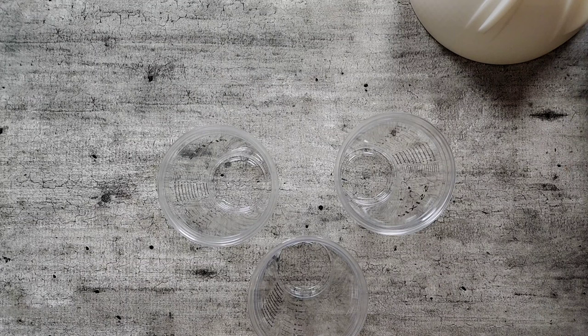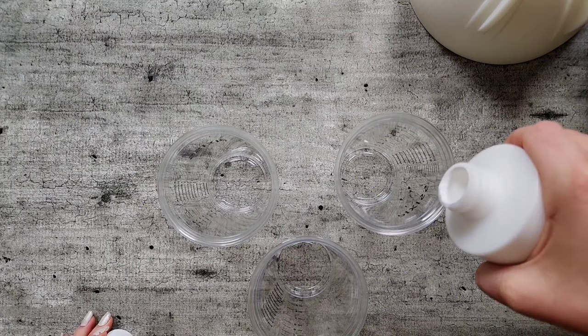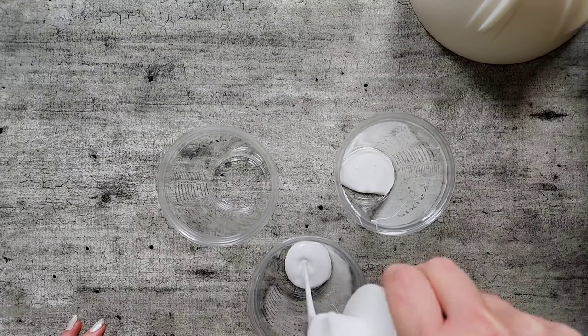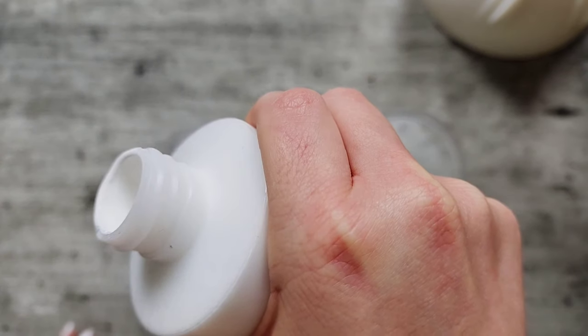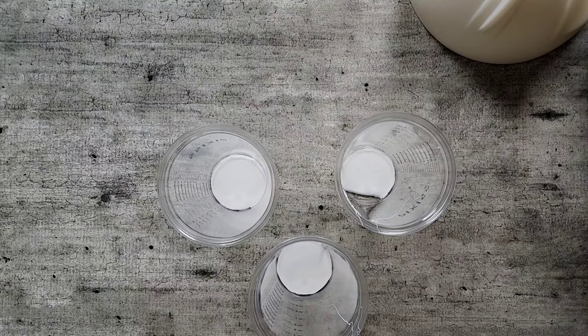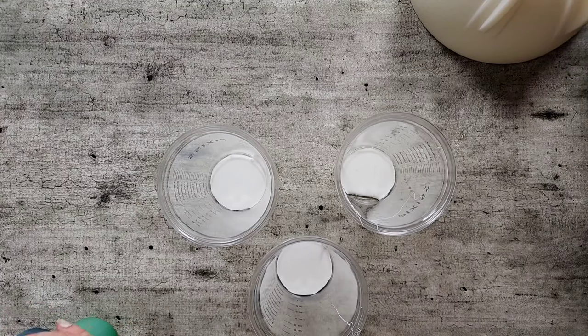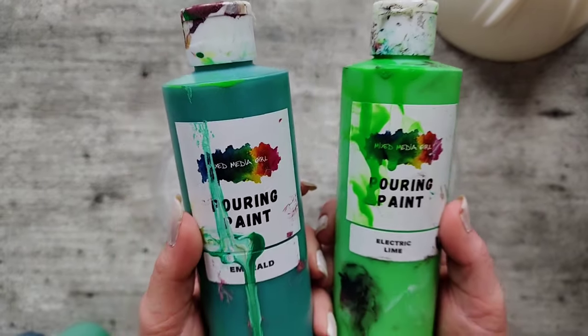I'm going to start with the green cups for the leaves, beginning with a little bit of white in each. I'll speed you up through this process once I tell you all the color names. For the leaves we're going to do white, meadow shimmer, and green envy — both of these were mystery colors available in the mystery boxes probably a long time ago. Then emerald and electric lime, which are part of the standard lineup.